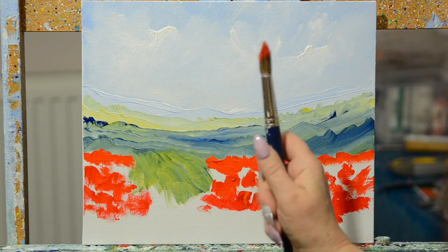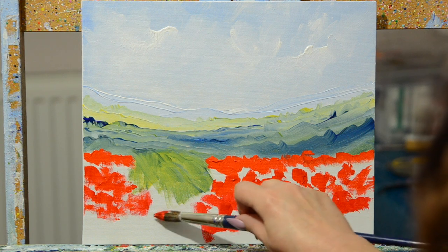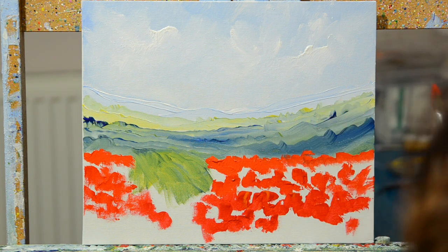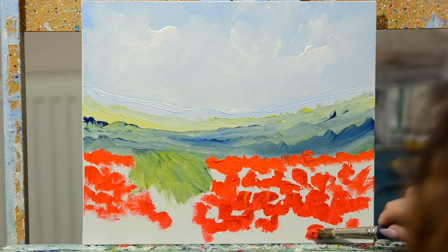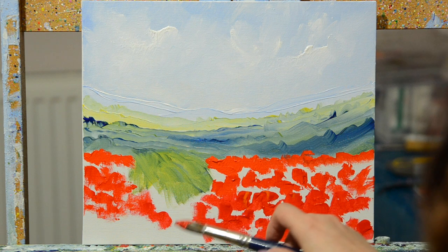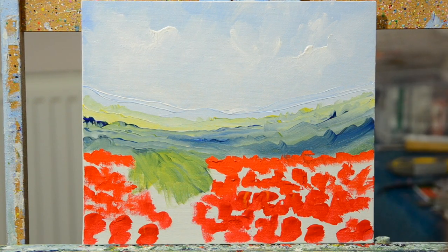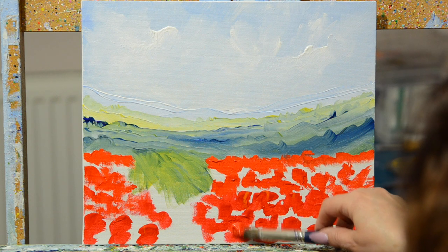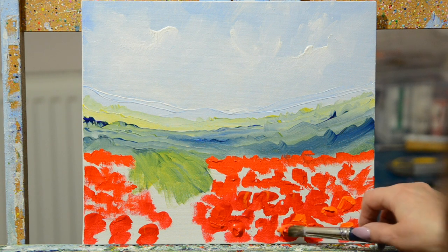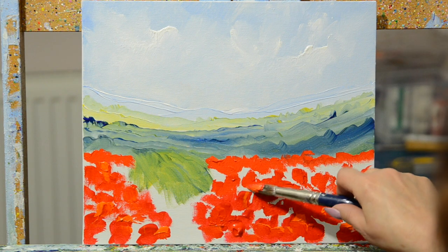I tend to hold the brush like a hammer — it means you're more loose with it. If you use it like a pen, you'll get too hung up on the detail, whereas this way it makes you be more random. Just getting them slightly bigger towards the front here. I'm leaving a bit of a gap because we don't want to squash the poppies when we go for our walk. Making them slightly more poppy shaped here, and also making the paint a bit thicker towards the front as well — get a nice texture on there. I'm just going to put a touch of orange in there as well now.